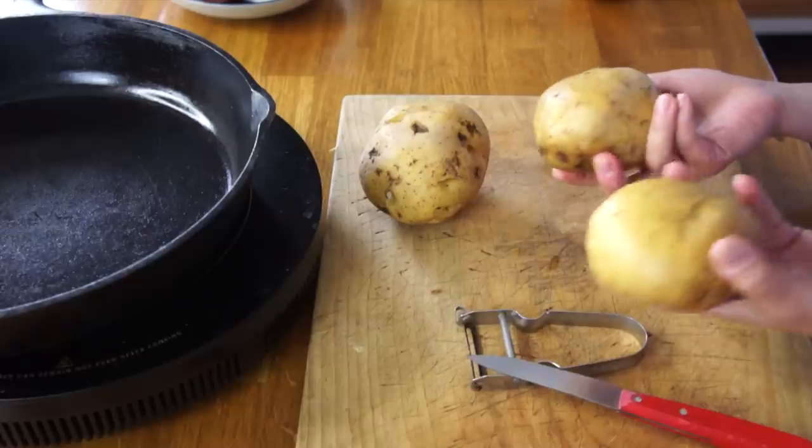Clara was no different than many of our grandmothers — she doesn't include any recipe amounts, she kind of just goes by feel. So I'm going to give you my rough estimate of what she used. Here are three very large Yukon Gold potatoes. In her video she uses russet potatoes, I believe, but I happen to have these on hand, so I don't think Clara would mind.